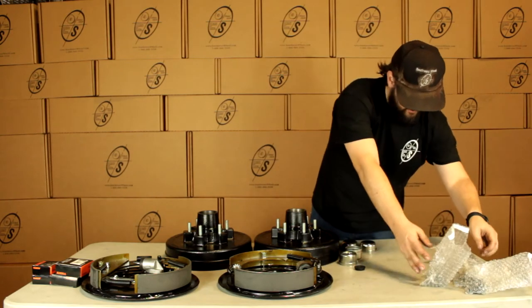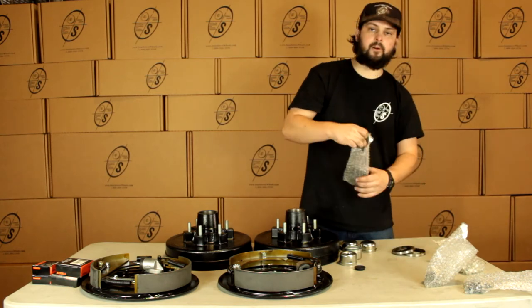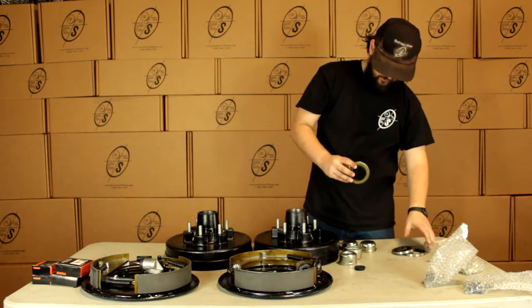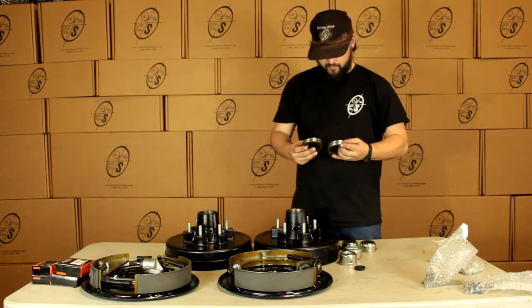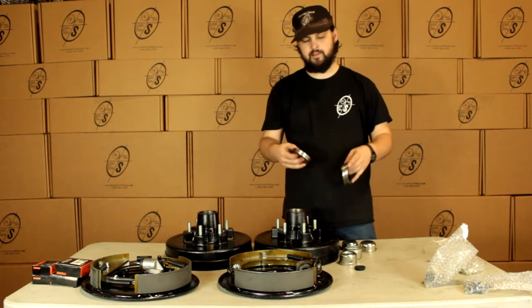We can see here we're also going to get four seals. The reason we're going to get four is two of these are going to be one and a quarter and two of them are going to be one and an eighth. The one and a quarter are for the older style. The one and an eighth are going to be for the newer style axles — more than likely this is going to be what you need.